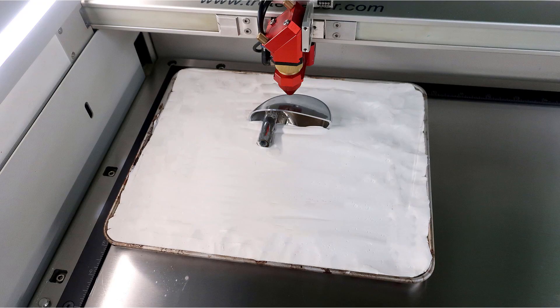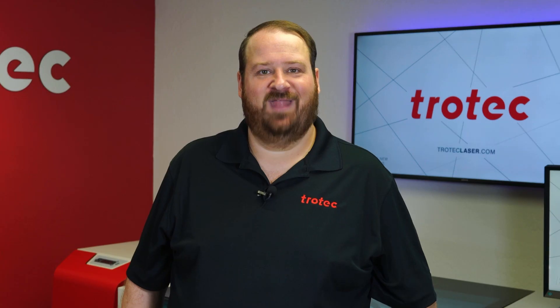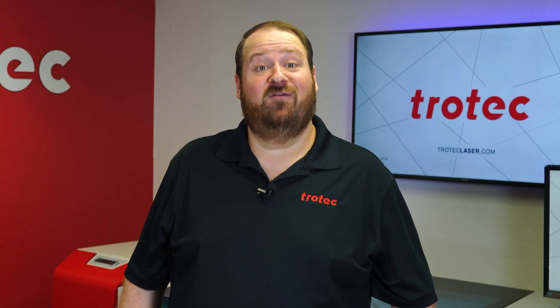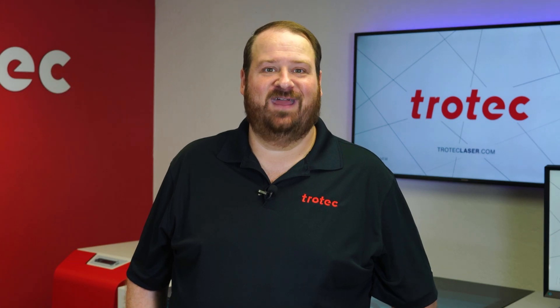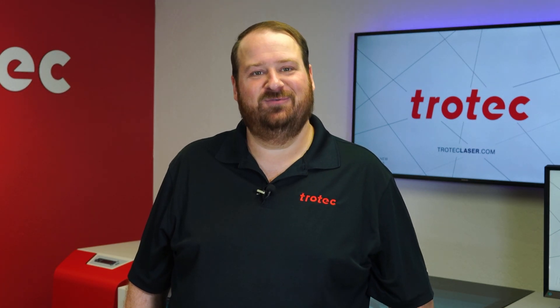If the clay is often used, I recommend placing it into a small tray so that it can be quickly moved and removed from the laser system when needed for even quicker access. Thank you so much for watching. If you have any questions, please leave them in the comments section below and don't forget to like and subscribe for future laser hacks. We'll see you next time.